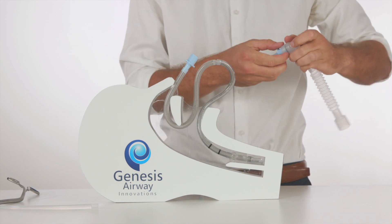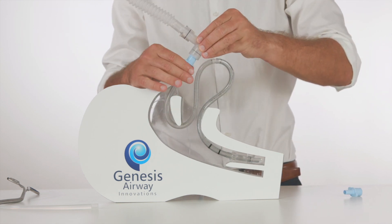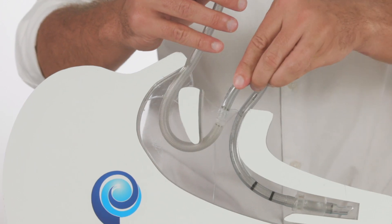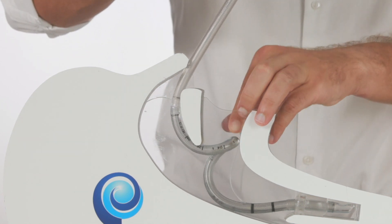The patient can then again be ventilated, and the airway tubing is gently fed back into the mouth and retracted through the nose until the connection is present outside the nose.